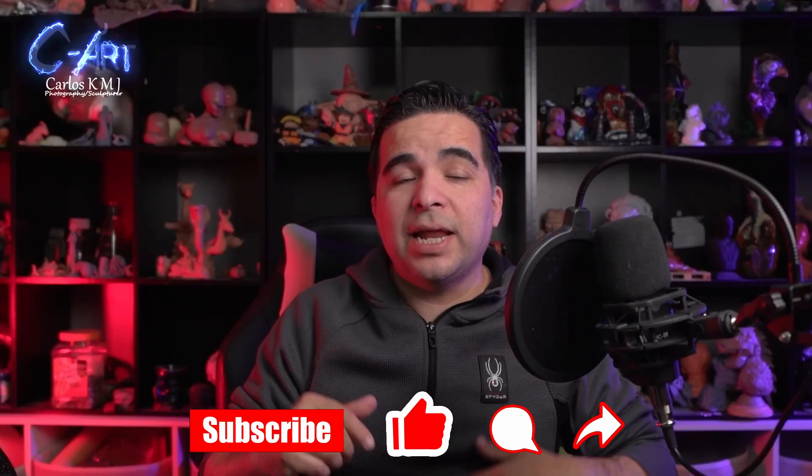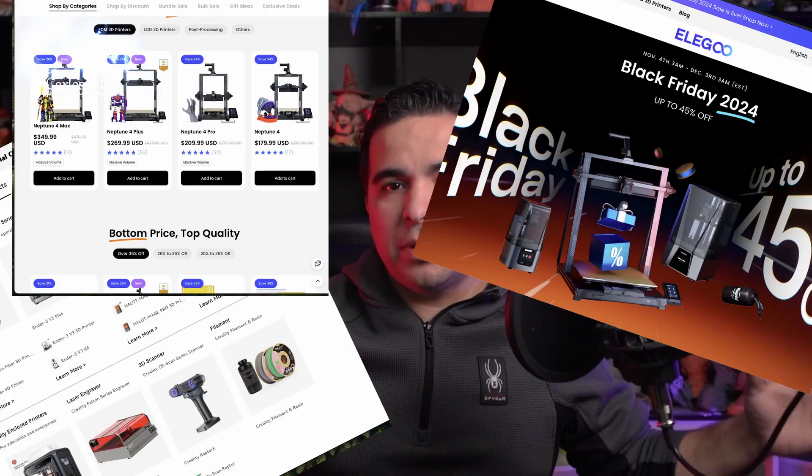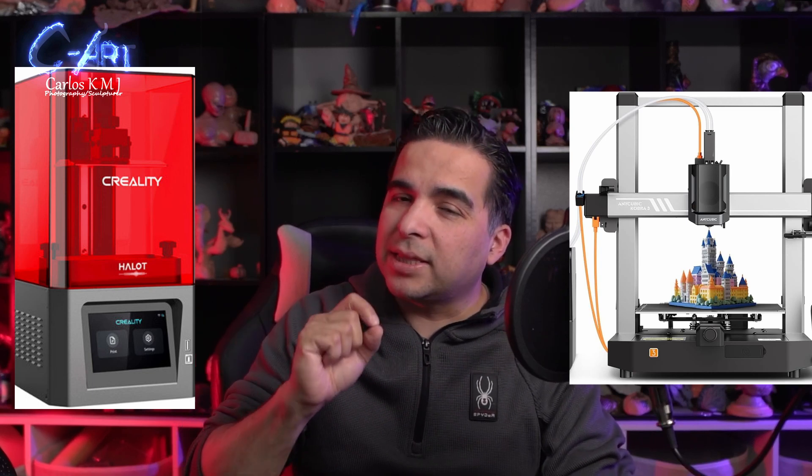Hello and welcome to my sculpting channel. I have so many people asking me which printer can I get right now — it's Christmas season, take advantage of Black Friday and discounts. I'm going to talk about the resin tray printer and the filament printer. If you have been following my channel, I use a resin tray printer. I'm going to talk about the best printers I think are good for you, especially if you're starting 3D printing.